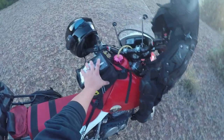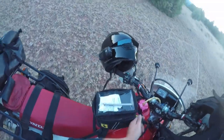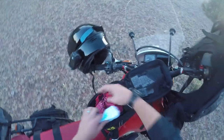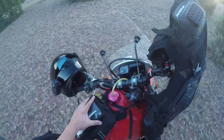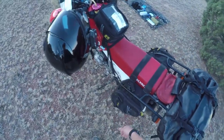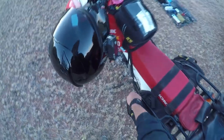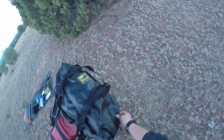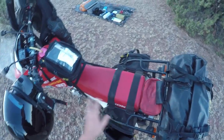I have this bag here for all my camera gear. Inside is my DSLR, my GoPro that's on my head right now, and a whole bunch of batteries and SD cards — this bag is only for camera stuff. Then I've got these Wolfman enduro bags that attach to both sides, and in the back I have a Wolfman waterproof duffel bag. Let's start packing and I'll show you where everything goes.